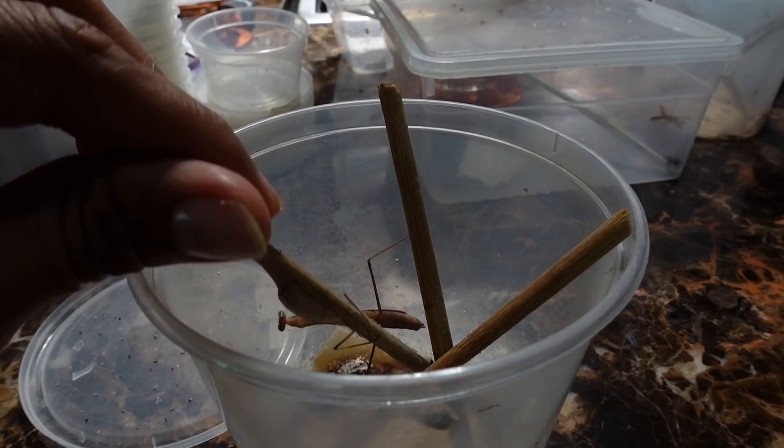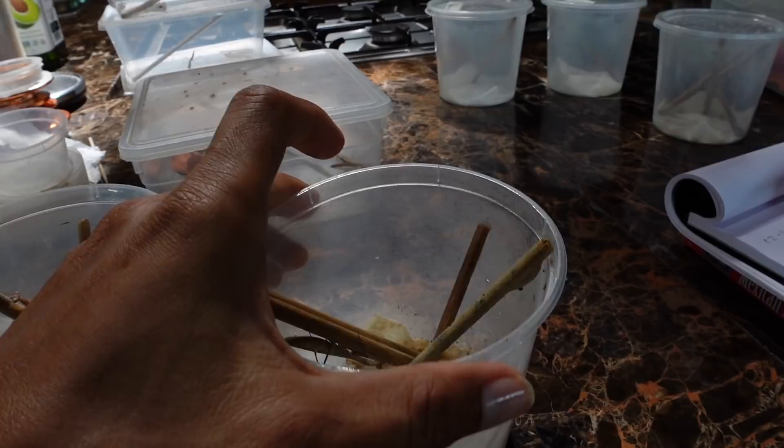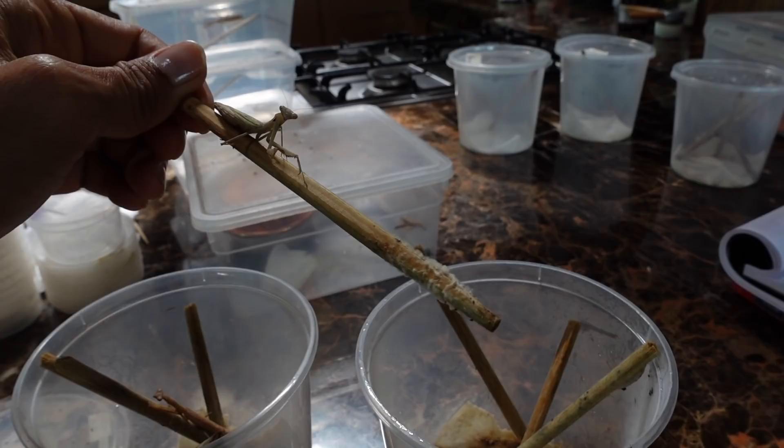We'll be letting the parents go. This guy is one of the bigger ones, and we have quite a few more in the containers beside me. It's quite sad that I have to let them go, but they do deserve a life outside these plastic containers. The female mantis are actually way bigger than the male mantis. It's time to let them go because we have three uticas, and the uticas give us anywhere from 20 to 50 children each.